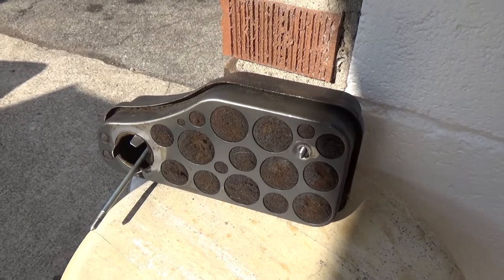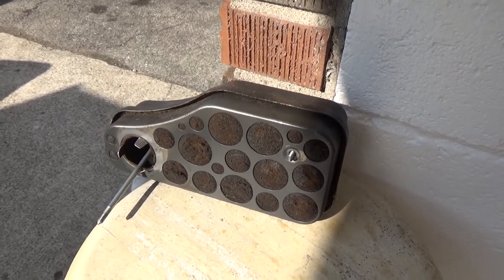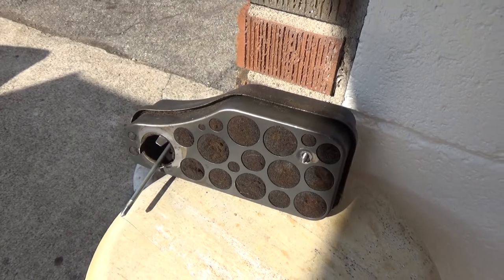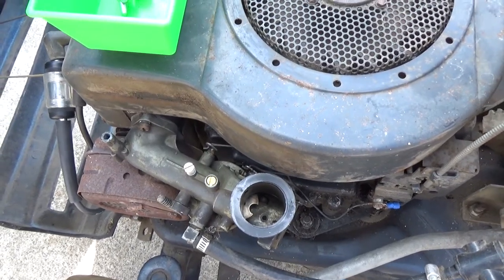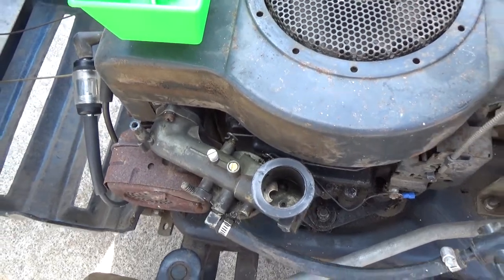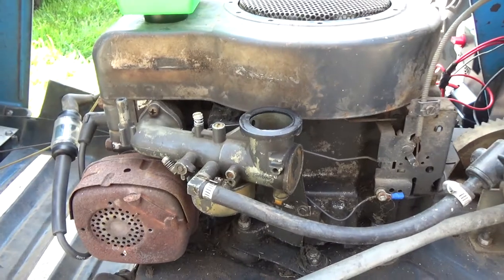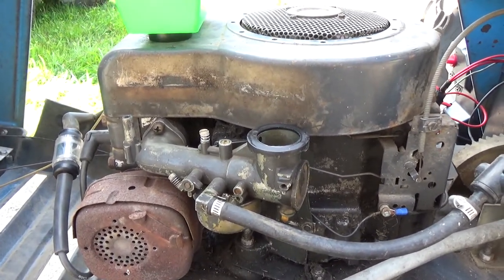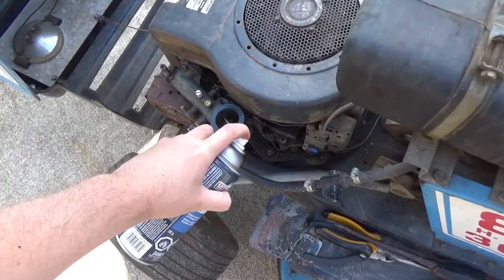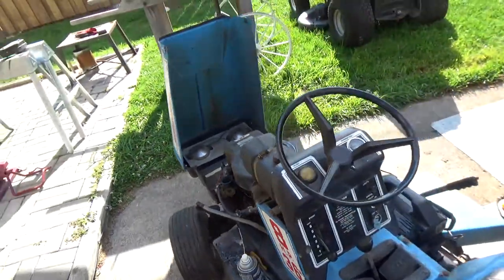The air filter is pretty dirty and needs to be replaced — we get these from Stens for about two bucks. As for the carburetor, it's just as dirty as you'd expect on an older engine, covered in grease and everything. But this carburetor is the exact same as the one on the Lawn Flight we worked on, so it should be fairly easy. A little carb cleaner in there, then we'll turn the key and see if she fires up.